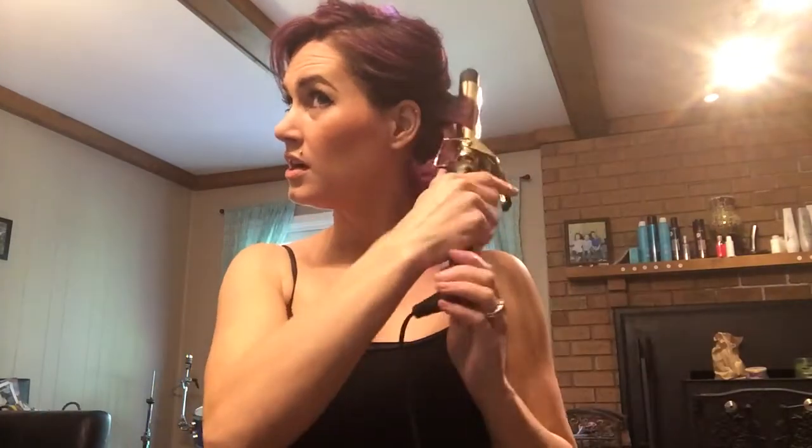Always start at the root. Leave the curls be — don't touch them after you pull them. I usually do about two layers of in-the-barrel curls, again pulling them straighter towards the bottom. Always start at the root.